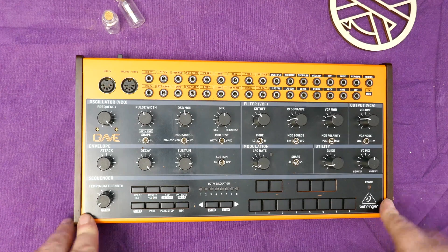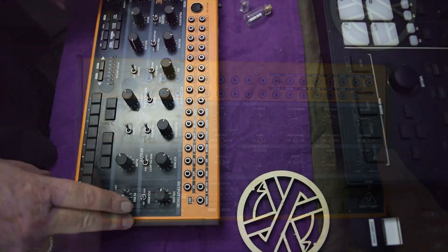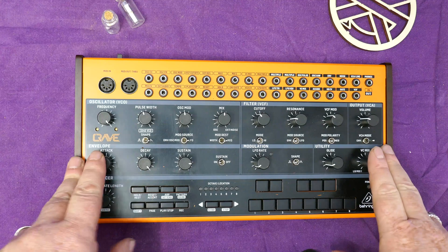Hello and welcome to this week's edition of What's in the Box. This week we're going to be taking apart a Behringer Crave. Now there's a really good reason for this and for once it's not crystal meth. Stick around and find out why.